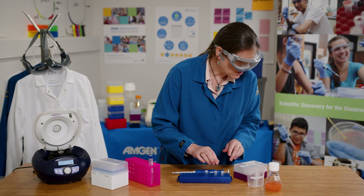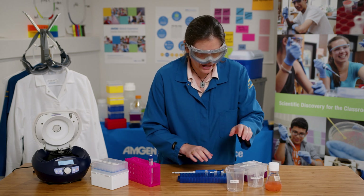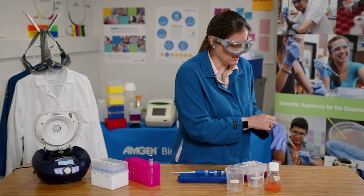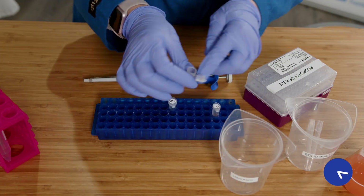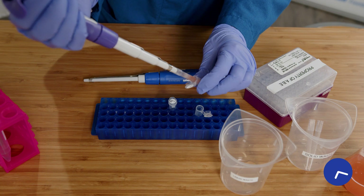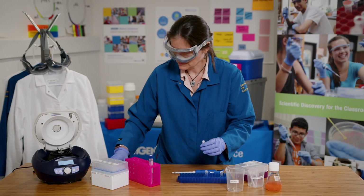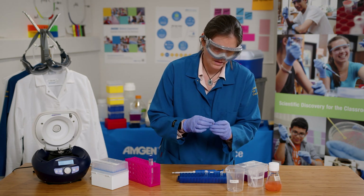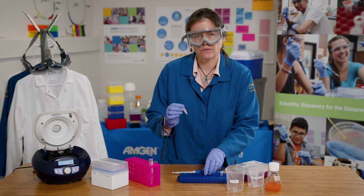You can see a pellet of pink cells has formed at the bottom of the tube. Now I'm going to remove the liquid waste from this tube and add another milliliter of E. coli culture from another tube so that we can double the size of the pellet. Then I'll repeat the centrifuge process and spin for another five minutes.